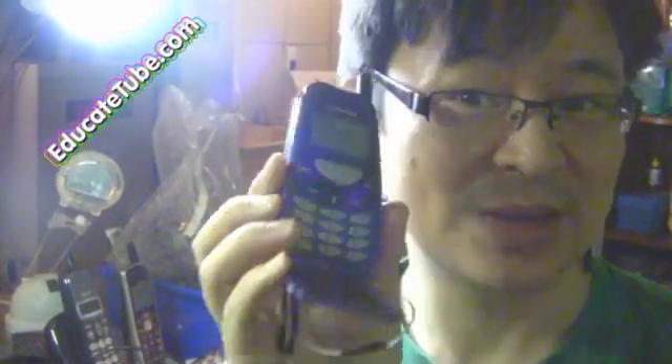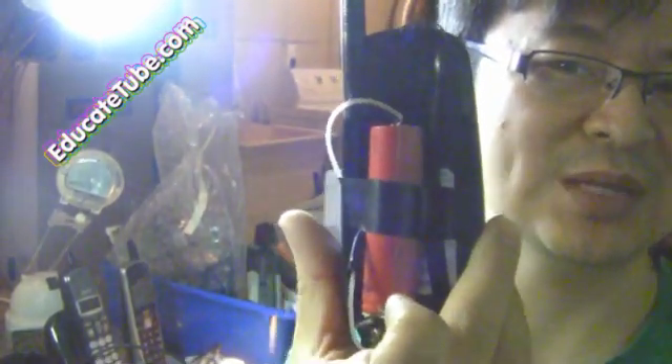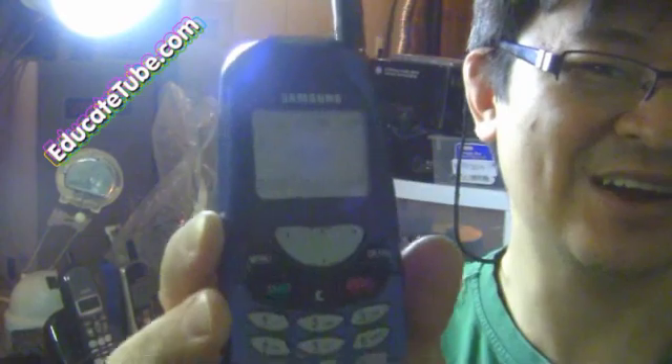Hello, my phone is working using a computer battery — a lithium battery from an old laptop computer. It's fully functional, still charging. After 45 minutes it's still working. I'll show you how to do it now.